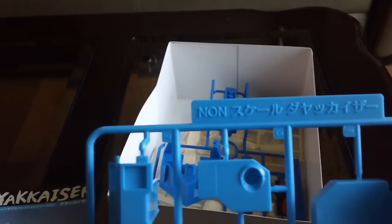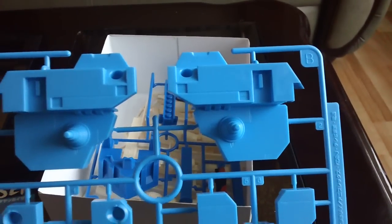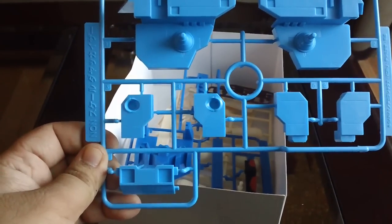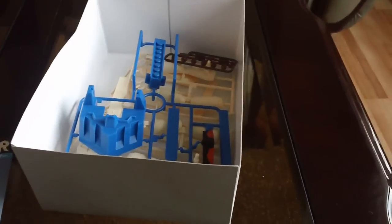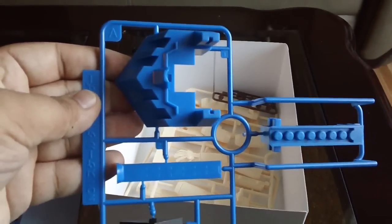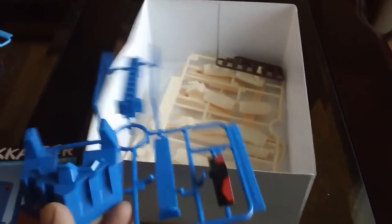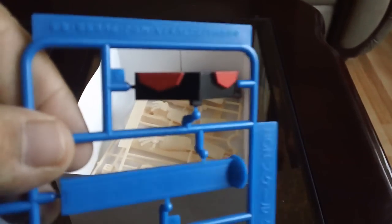Let's get into the runners. First of all, it says non-scale, just heads up. This is runner B — a nicely sky-colored blue molded piece. The mold seems to be really nice. The next one is a little bit darker shade of blue — this is runner A. And the eyes seem to be already pre-painted in a flat color scheme — the black and the red.